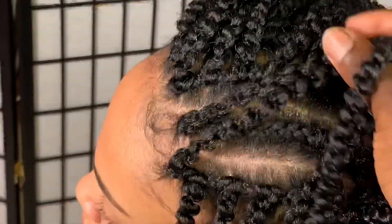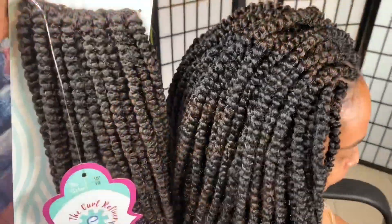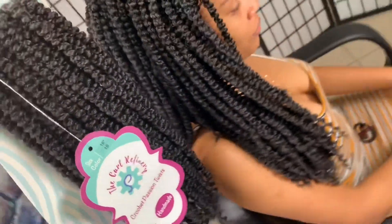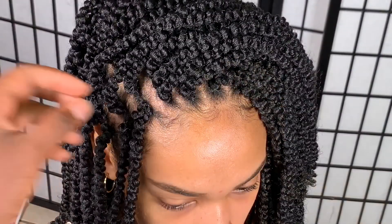The hair itself is already full, and if you undo those twists it's gonna be even bigger. So do at least 10 or 12 cornrows and that'll be enough.